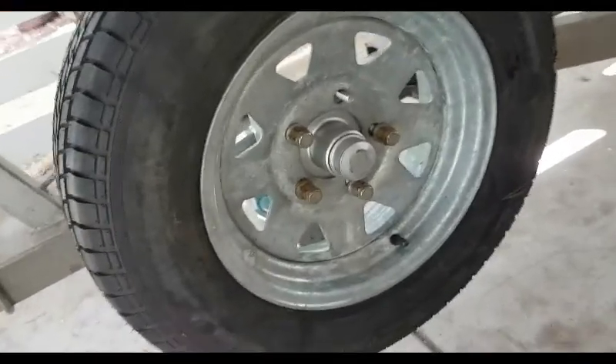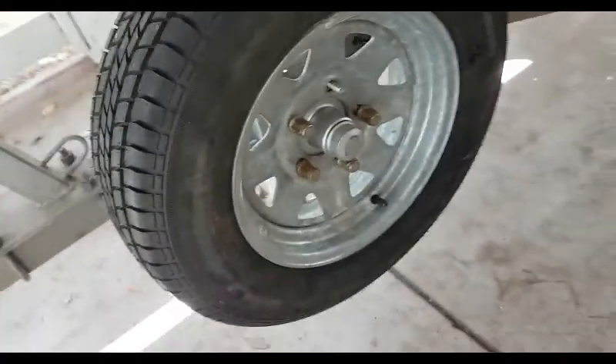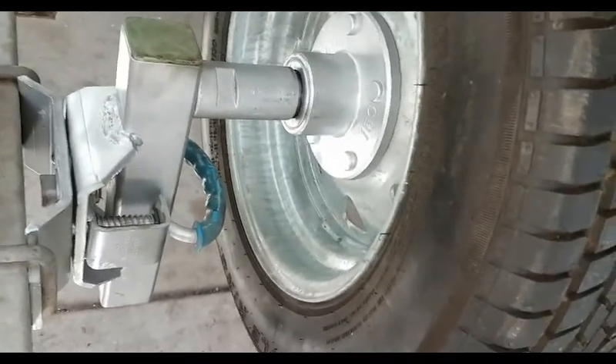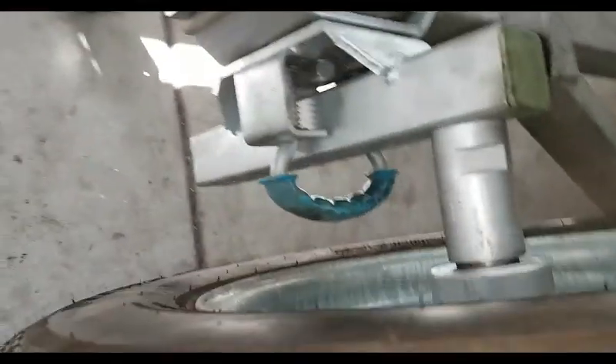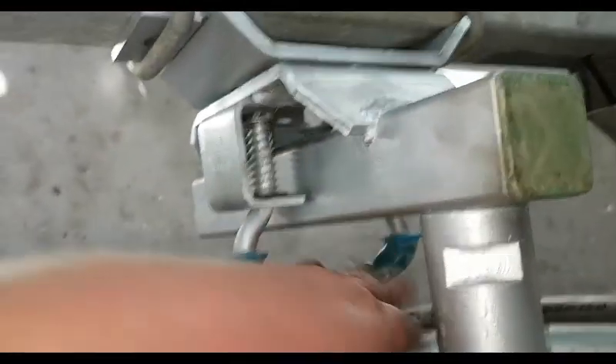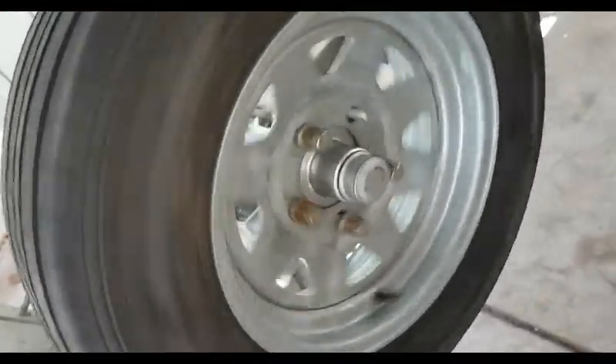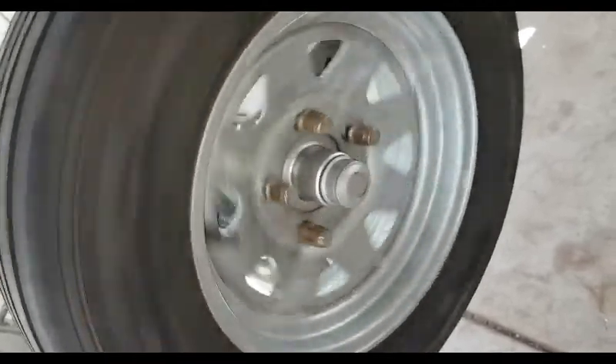So there it is all fitted up. It's not the correct hub, but I've just made it work for demonstration purposes. But as you can see here, the release handle's easy to get to. Free spinner - so you'll have a spare hub, spare bearings, spare wheel ready to go if anything ever happens down the back.